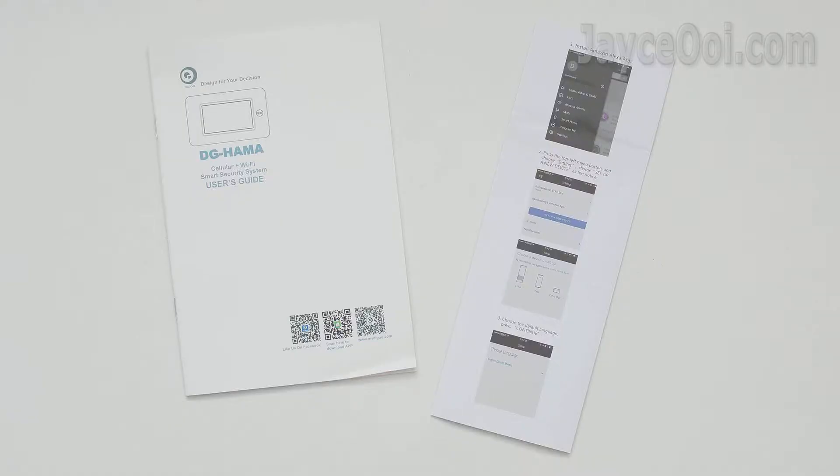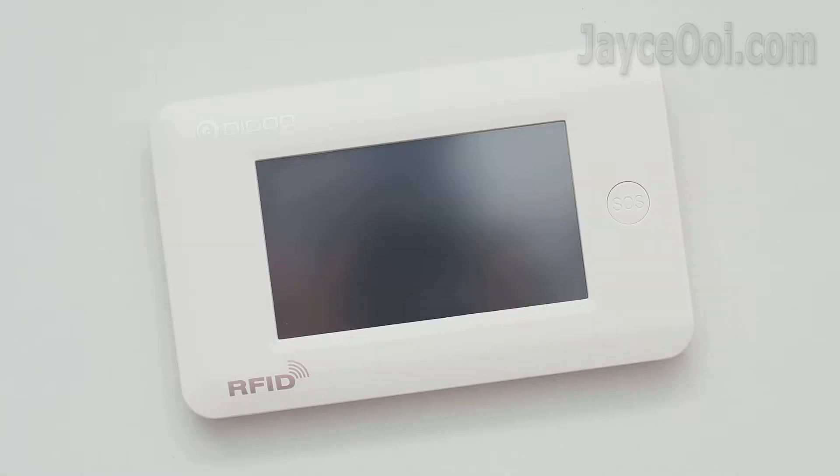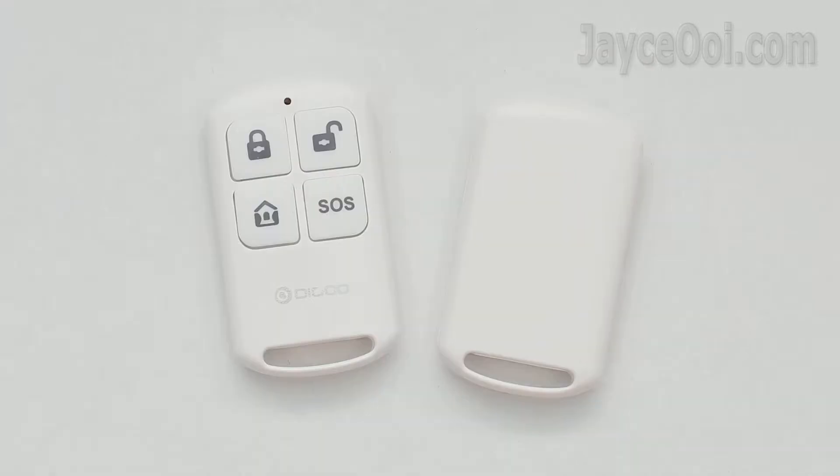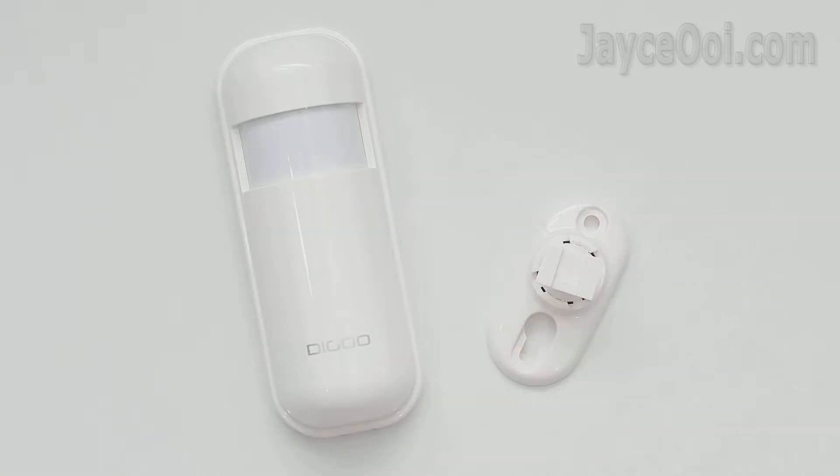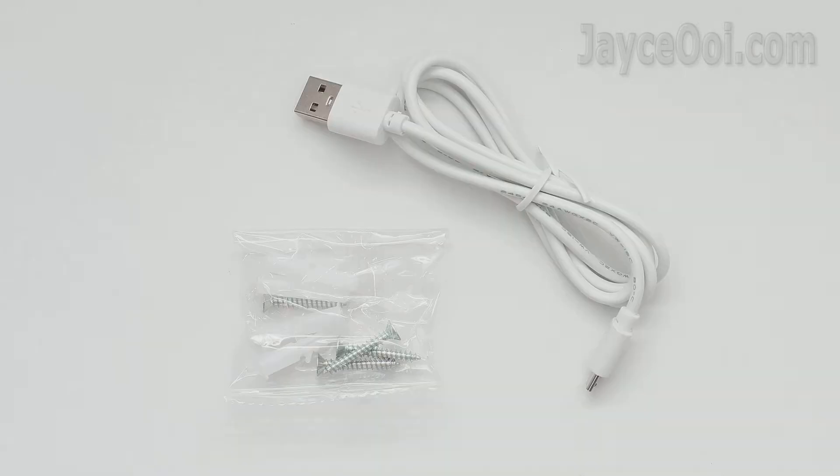It comes well protected. There are a user manual and Alexa quick start guide to get you started. Build quality is great for the price, and it comes with a large colour touchscreen, 2 handy remote controls, 2 door/window sensors with a shift pad, a PIR motion detector with adjustable bracket, some screws, and a micro USB cable.